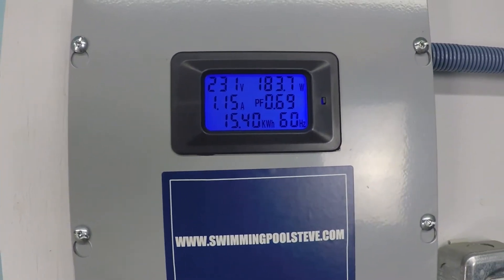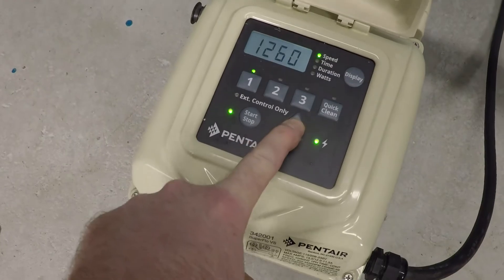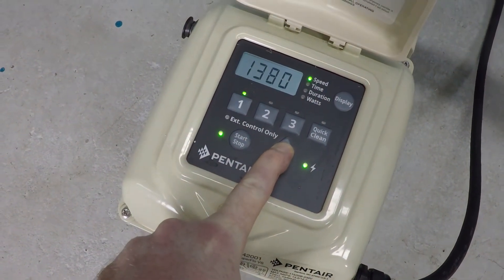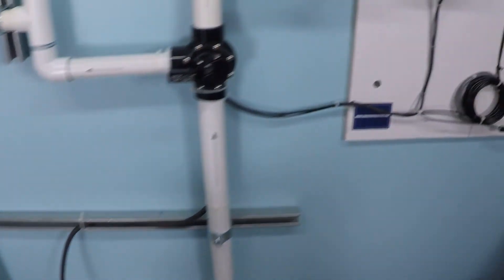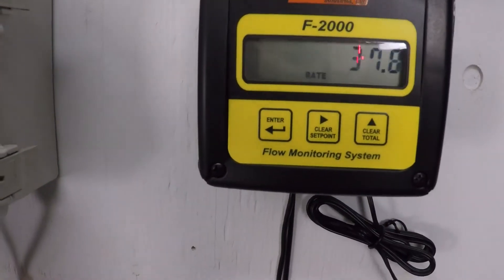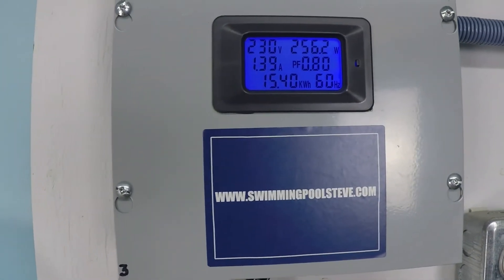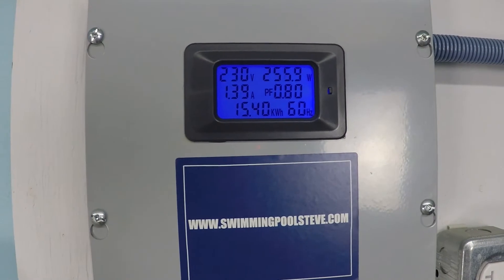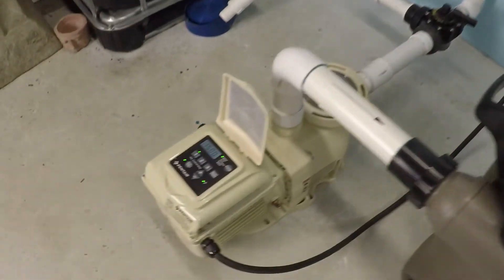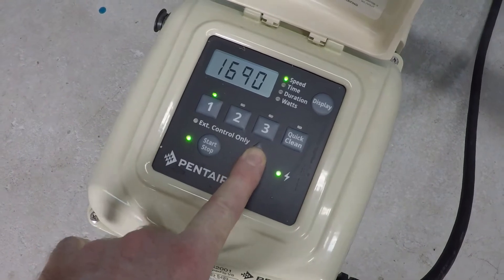At the next speed increment, we're seeing 184 watts and 1.15 amps of current draw. Flow is at 37.5 gallons per minute, with power consumption measuring 356 watts.